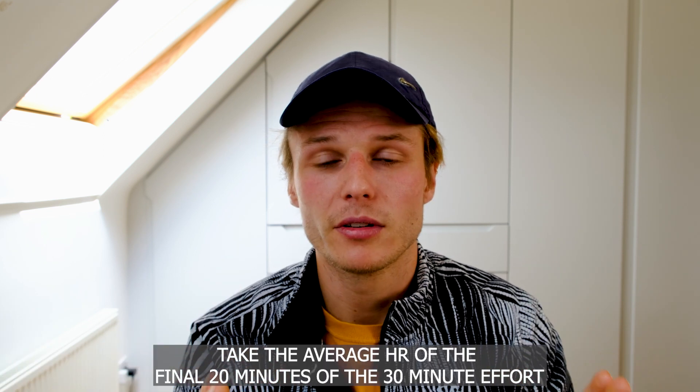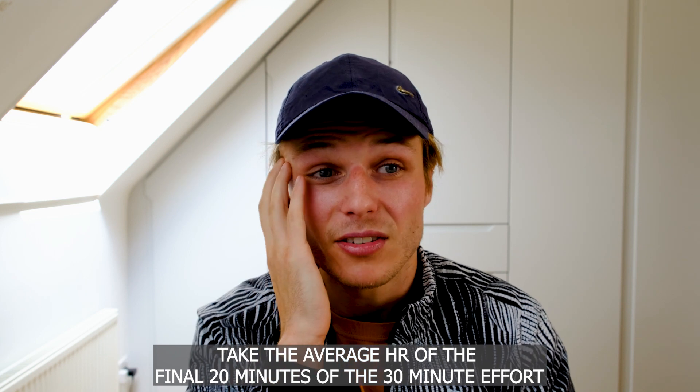After you've recovered — had a little lie down and maybe a little cry depending on how hard you went — you take the average heart rate for the final 20 minutes of that 30-minute test, just the last 20 minutes. That average heart rate, and if you've done it on a flat surface that average pace, is your lactate threshold. That heart rate and that pace is the point at which your body starts producing more lactic acid than it can clean out, and hypothetically that pace and heart rate is sustainable for an hour.